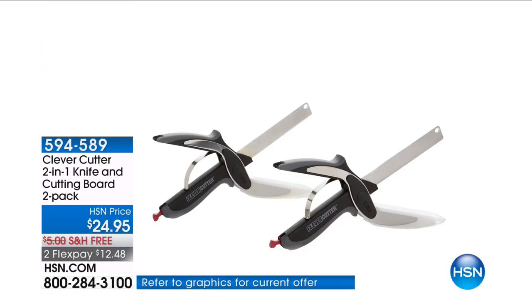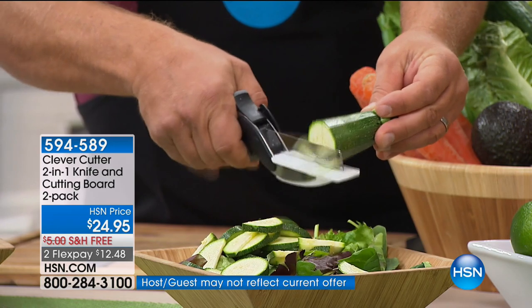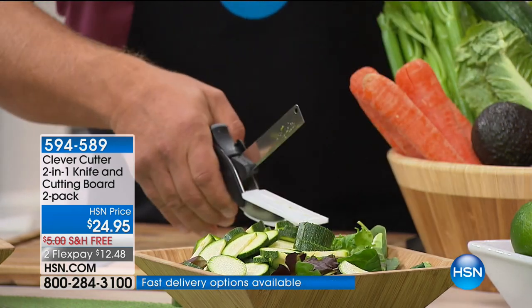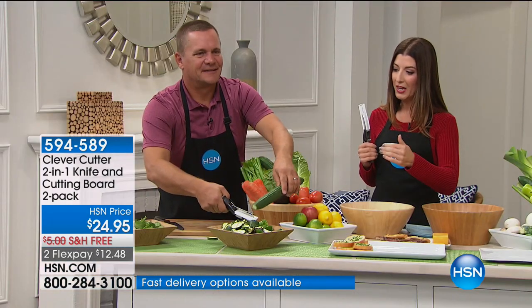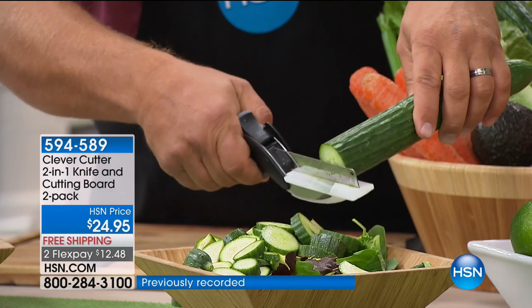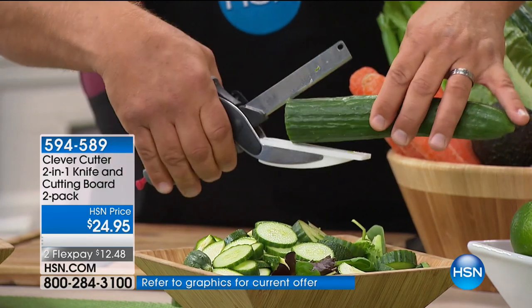This is a knife and a cutting board all in one. I don't know how they came up with this idea, John, but it really is brilliant. This is the Clever Cutter. You're getting two of the two-in-one knife and cutting boards, and this is going to save you time. You can chop directly into the bowl, directly into the pan.